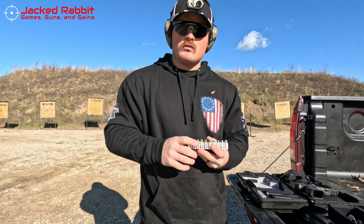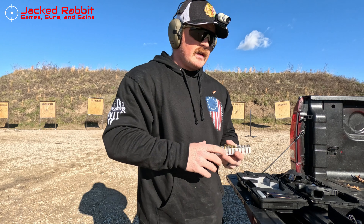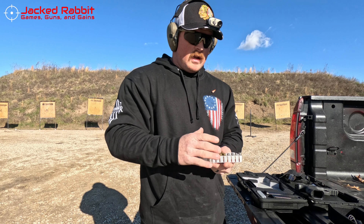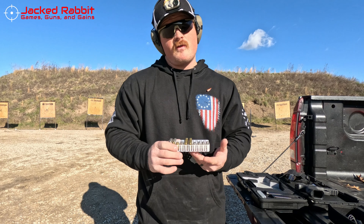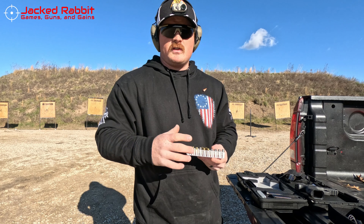We're going to test all of these unless something goes straight through immediately — like I said, this could be a very short video. If it does stop stuff, I'm curious to see how many rounds it'll stop before it stops stopping bullets.